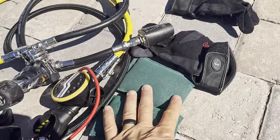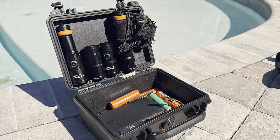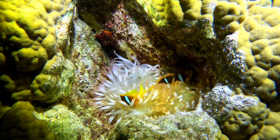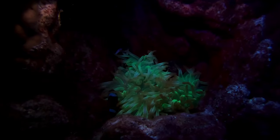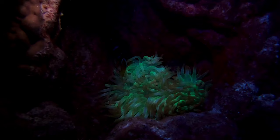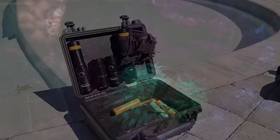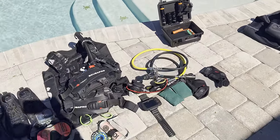Then I've got some weights, gloves — easy stuff. And then my box of lights. Thanks to Orca Torch — they keep sending me lights so I have a plethora of them, about 15 backup lights now. You can't go wrong with Orca Torch; they're inexpensive but the quality is pretty high.